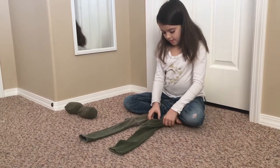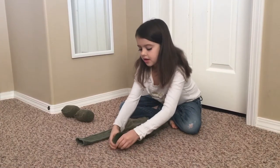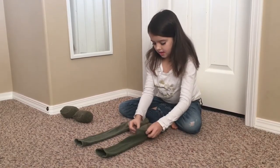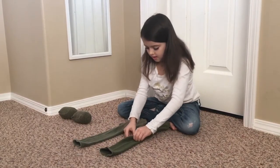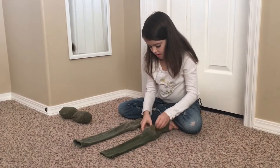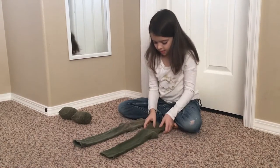And then you do the same thing to the other one. Straightening that out so that the heel is going up. And tuck the heel under.